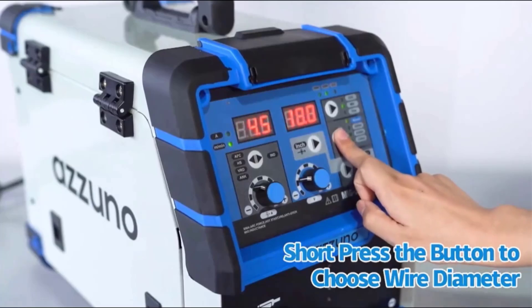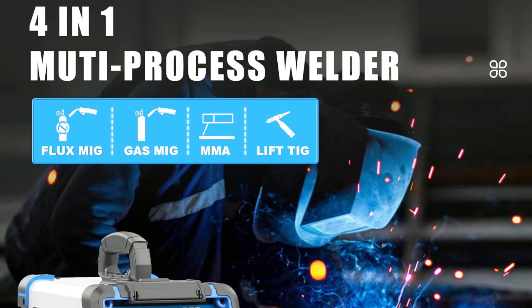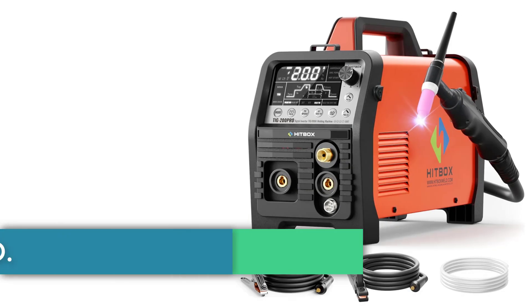Its specifications include an input voltage of 100V–220V and a rated output current of max 200A, with an operating system of SYN collaborative control to facilitate smooth functioning.